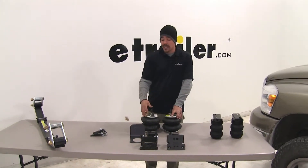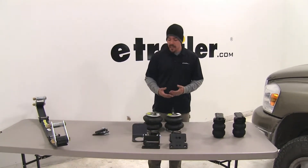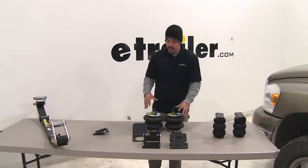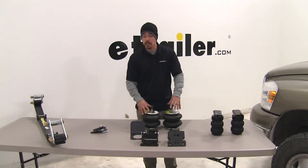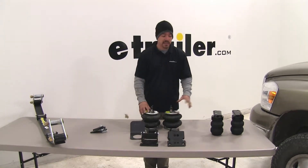Our air springs are going to be great if you're not sure what you're going to tow, or if you're towing a lot of different things, because you're going to have maximum adjustability. You're going to be able to adjust left and right, and adjust the pressure down or higher if you need more support. Keep in mind that installation is a lot more in-depth than the jounce style.